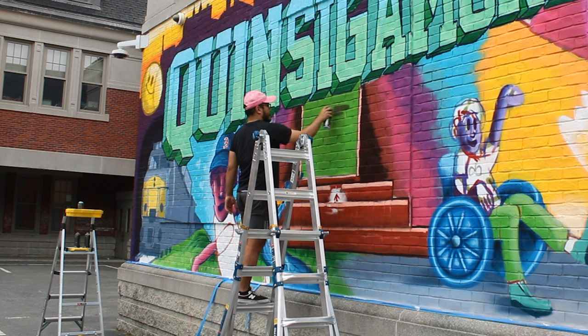Most graffiti writers, for example, are fast when they're filling in their pieces just to get some color in there, and they're a lot slower with the outline so it gets really punchy and contrasty.